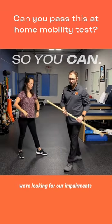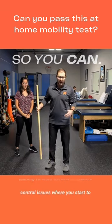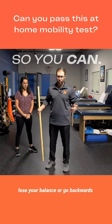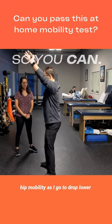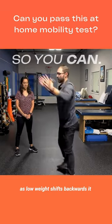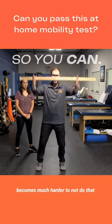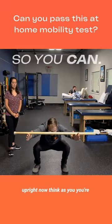What we're looking for are impairments like forward trunk leaning, or excessive balance control issues where you start to lose your balance or go backwards. You'll notice I don't have as good hip mobility — as I go to drop lower, my arms come forward, I can't drop as low, weight shifts backwards, and it becomes much harder to keep myself upright without that forward trunk lean.